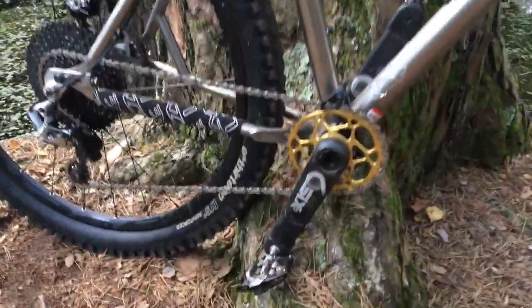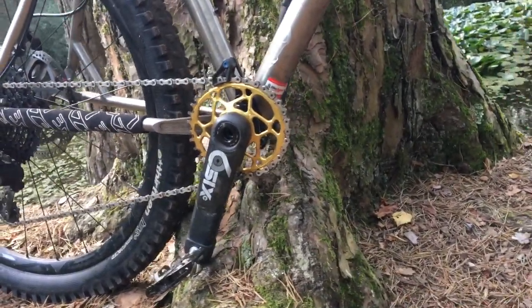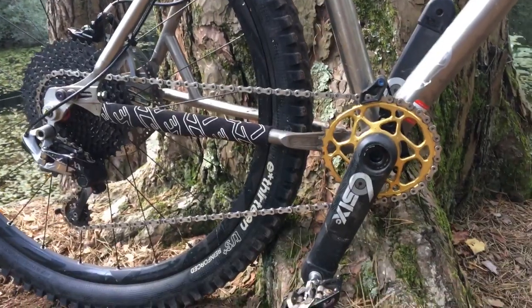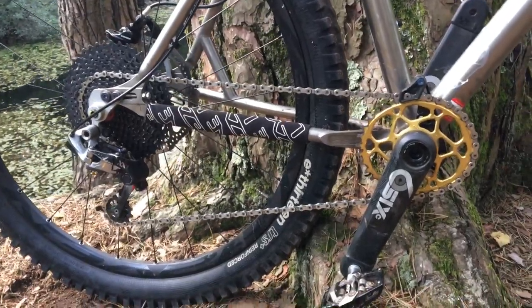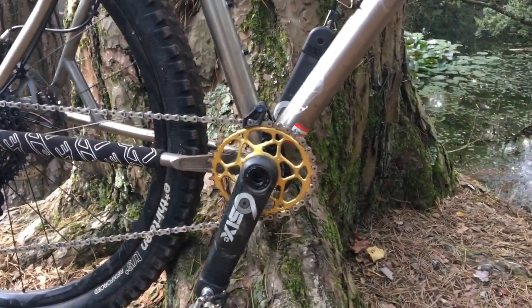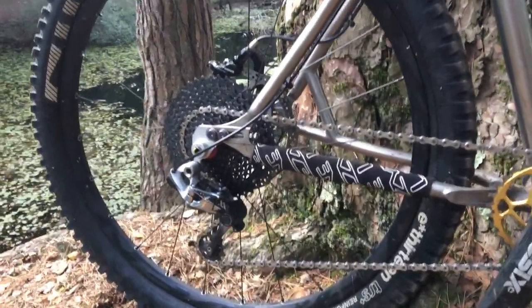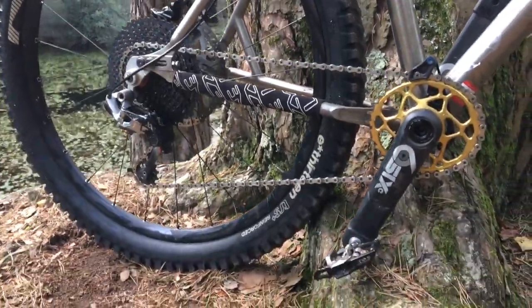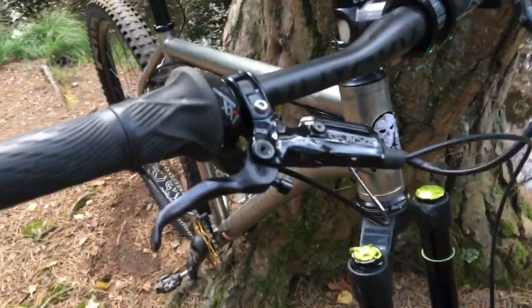I'm running Race Face 6C carbon cranks with an Absolute Black oval chainring and an Absolute Black oval chain device. So far I'm really enjoying going oval — it does noticeably smooth out your pedal stroke. I'm running a Sunrace 11-46 tooth cassette and SRAM XX1 rear mech, though today I've broken off the bottom of the outer cage so I need to get that repaired. I'm also running SRAM Guide RS brakes.